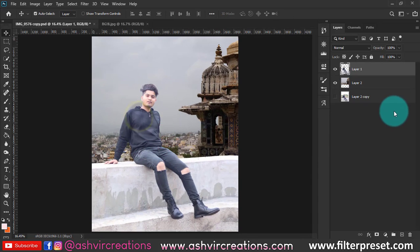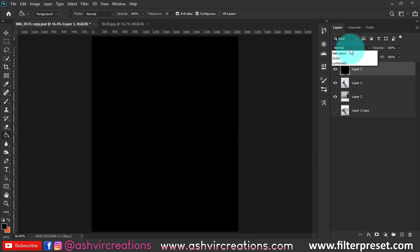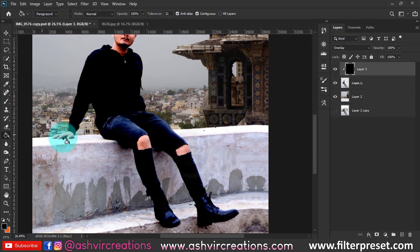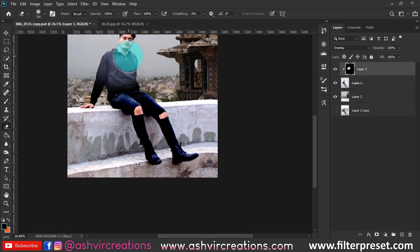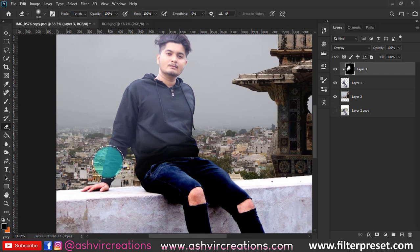The model image looks very oversaturated right now. Create a new layer, fill it with black, change the blending mode to Overlay, right-click and create a clipping mask — this adds depth to the photo. Then use the Eraser tool to erase from the subject, keeping the depth only on the wall.